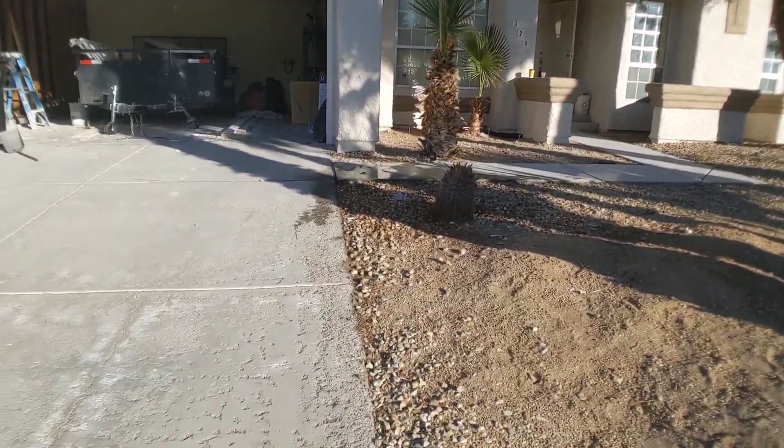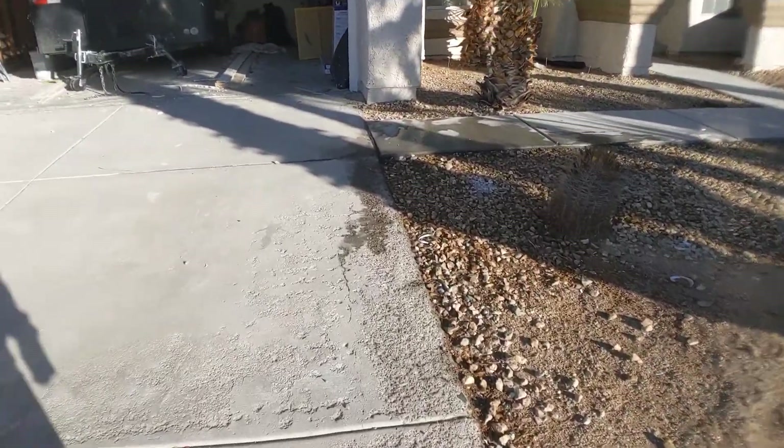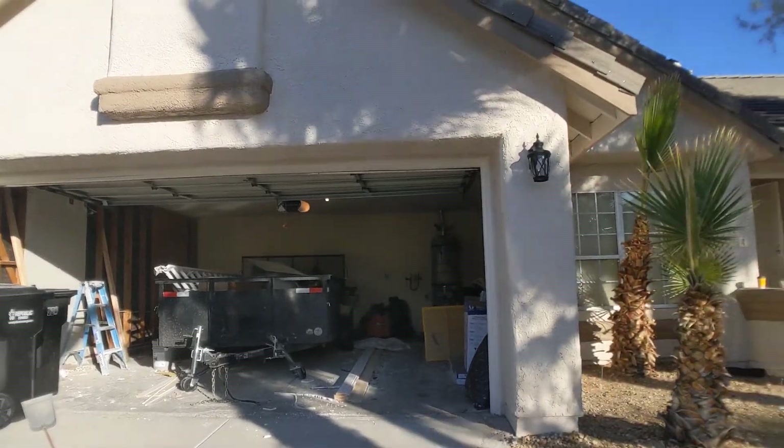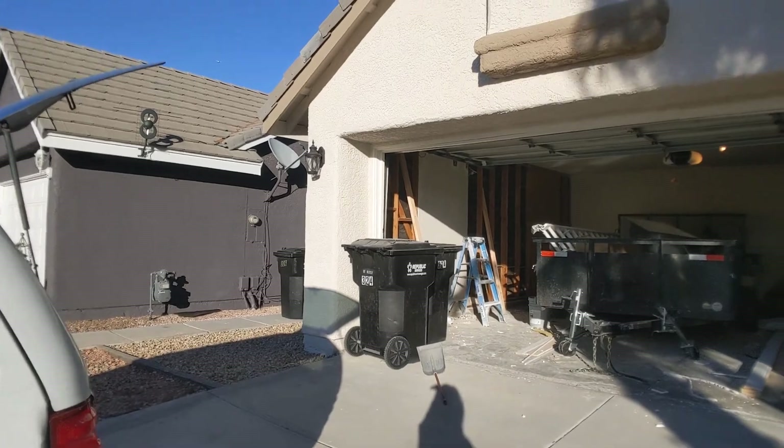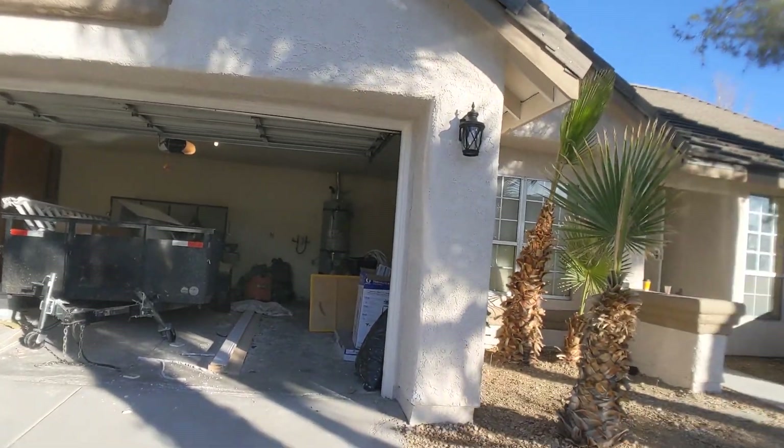I will just make sure to send an email because yesterday — about a day and a half ago — I came by and the video caught it halfway through. So I'm just trying to get you everything in a single shot.